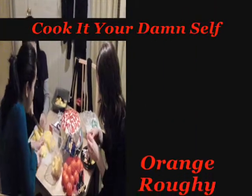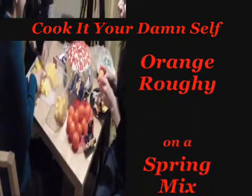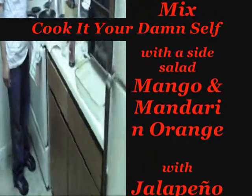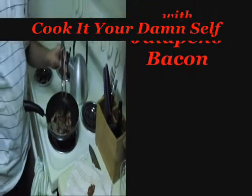We're here behind the scenes of Cook It Your Damn Self. This is the prep work. We've got girls cutting mangoes and oranges. We've got Marcus here on the grill — he's got the bacon going. This is the behind the scenes. Gotta get this show running.